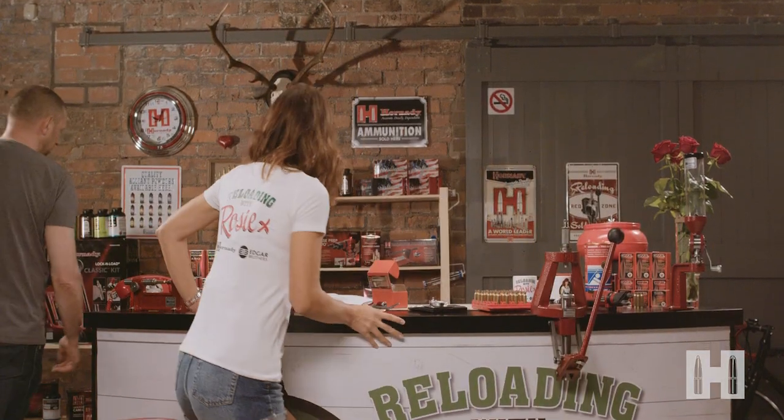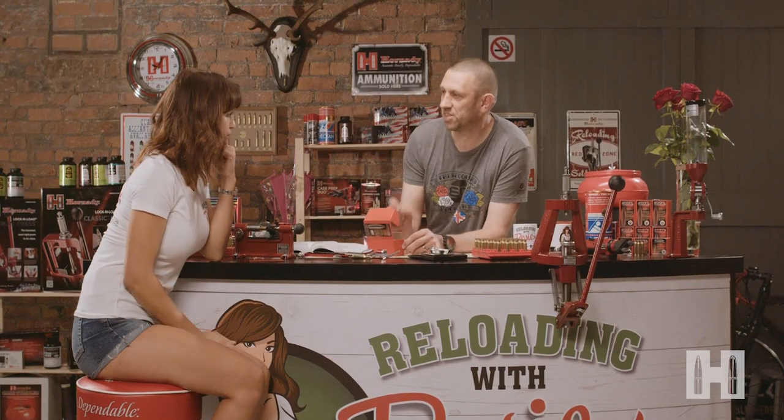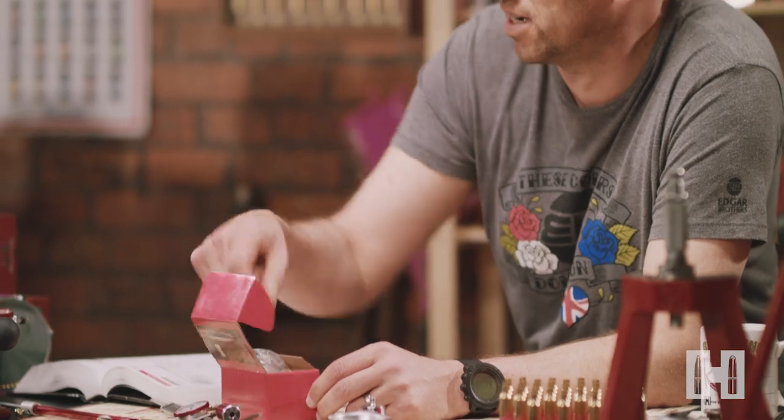Now I want to learn more about seating depth. Where do I start? Can you show me? Great, let's go and show you. Seating depth — which is the depth you seat the pointy bit, the projectile, into your case — can make a massive difference in the accuracy of your rounds.